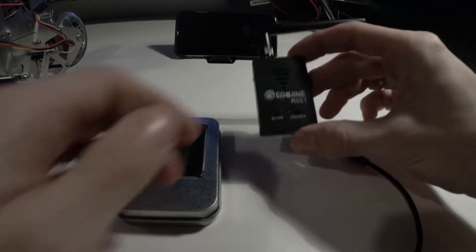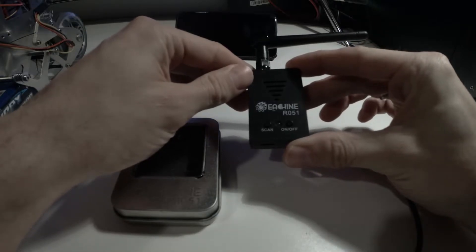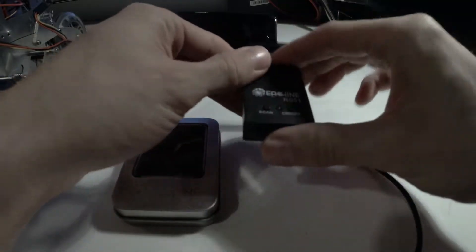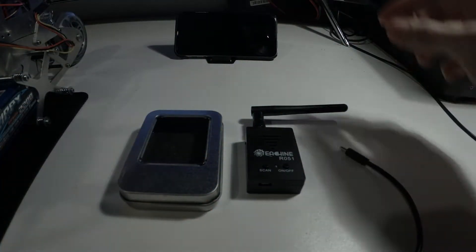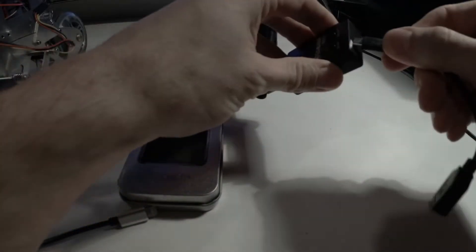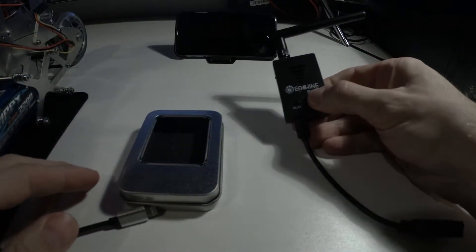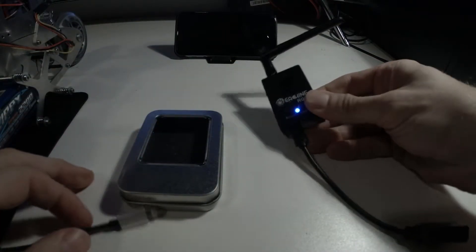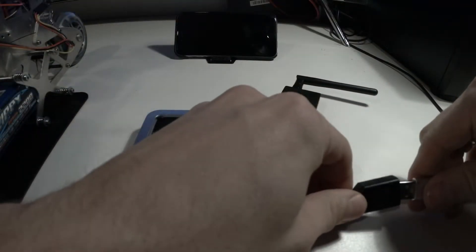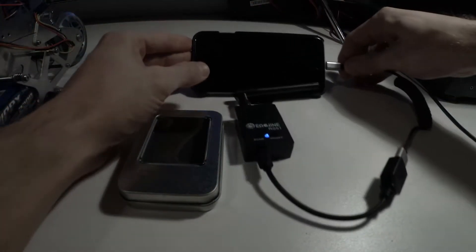Hi, today I want to show you the eShin RO51 and that it really works with iOS, because I was very curious to see that. So I got this cable that was provided, turn it on, connect it to an iPhone cable power supply.